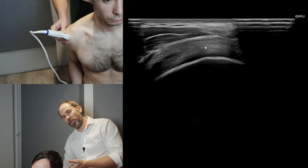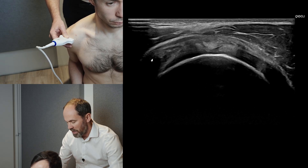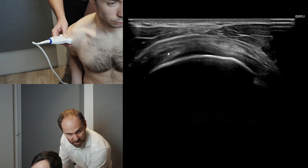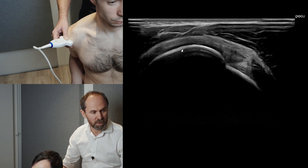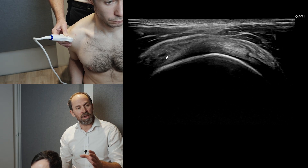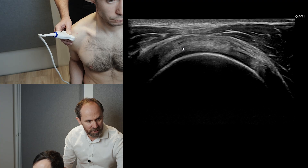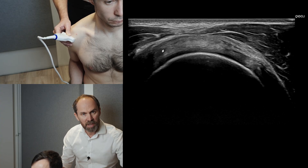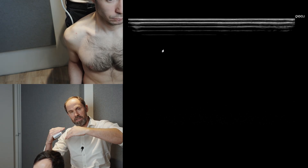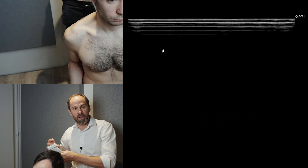As we come round the back of the shoulder, heel down the probe — if you don't heel down the probe, you'll just get no contact. You'll start to see some long fibres; that is infraspinatus. So as we come up and over, this is supraspinatus. As we start to go round, those darker patches are going to be infraspinatus. This is supraspinatus here; this is infraspinatus coming over the top. Supraspinatus dives down, infraspinatus comes over, but they are at 90 degrees to each other. You can get tears at that interface between supraspinatus and infraspinatus.